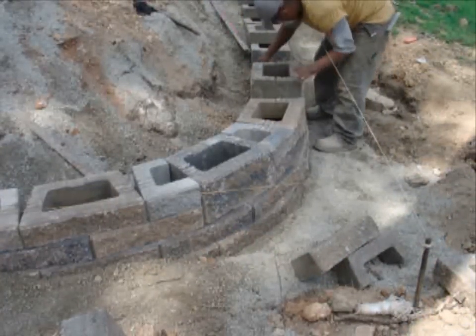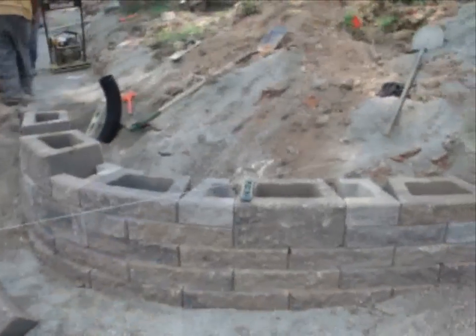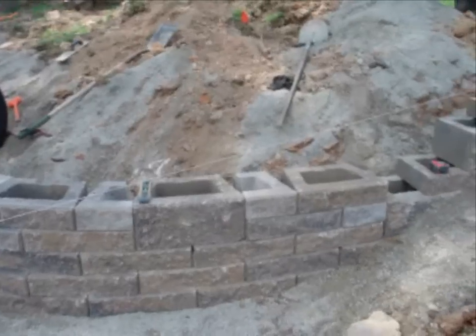Placement of cut blocks in the multiple piece configuration is based on the placement of the larger blocks. The idea is to break the horizontal lines as they occur.